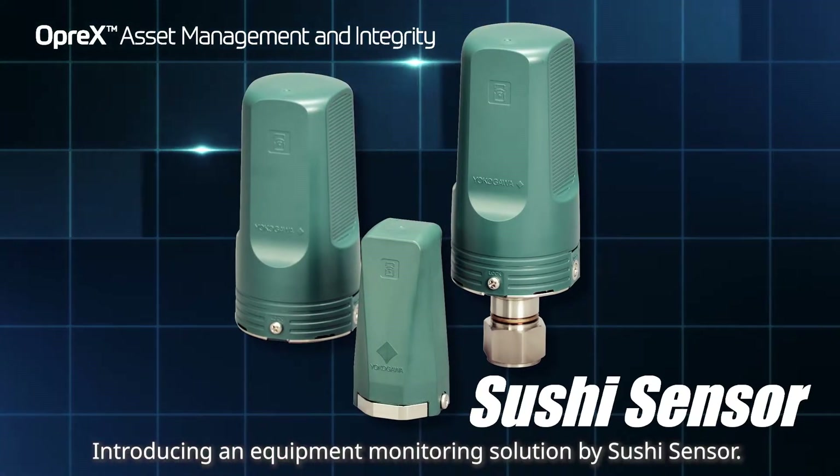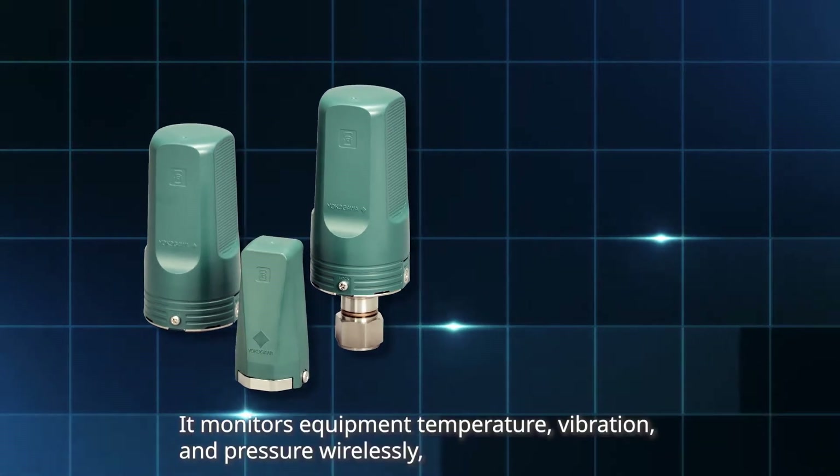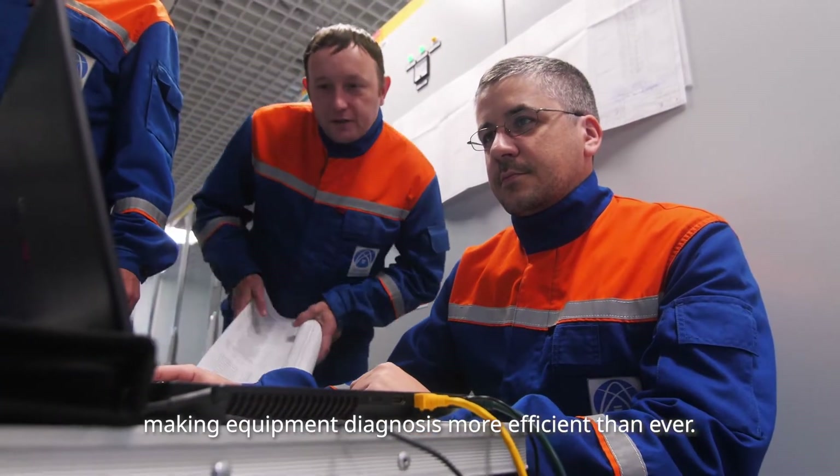Introducing an equipment monitoring solution by SushiSensor. It monitors equipment temperature, vibration, and pressure wirelessly, making equipment diagnosis more efficient than ever.